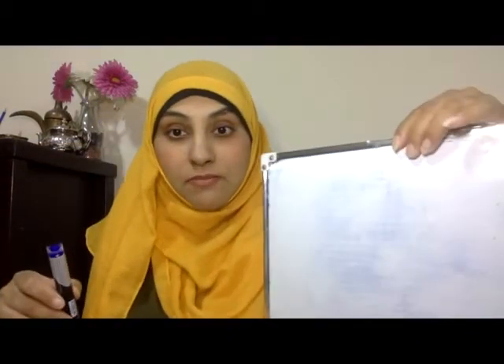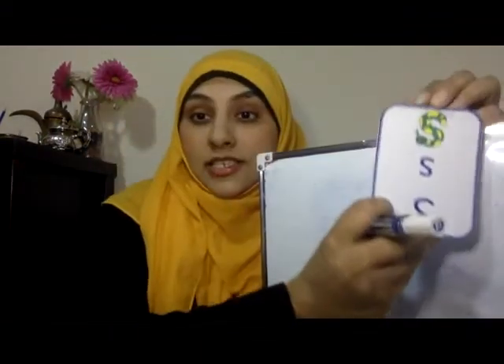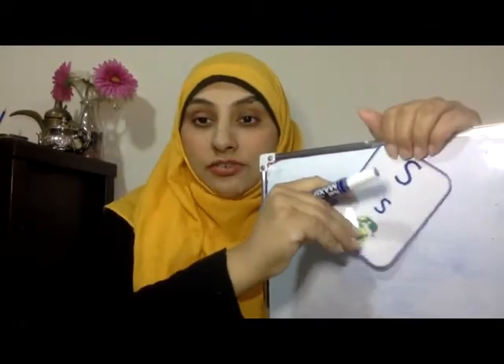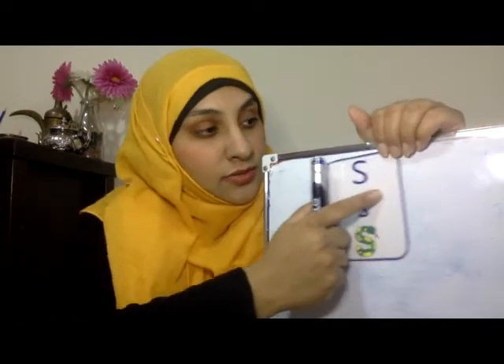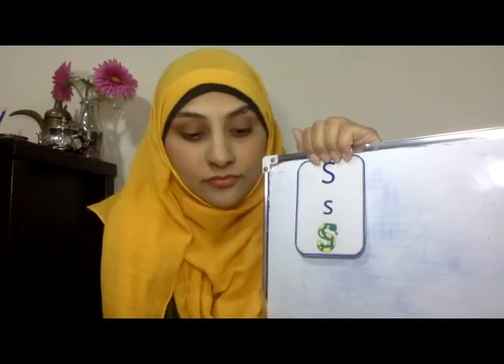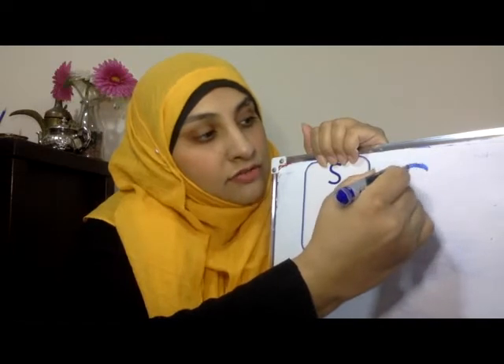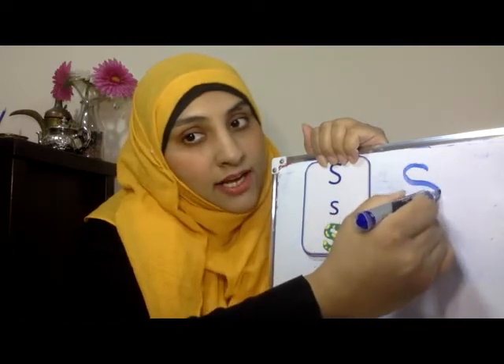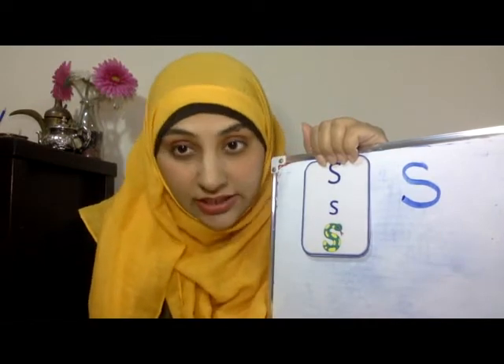Now I've got my pen and I've got my board. I'm going to try and write scissor. So I'm going to hold this here. Start from the top. You go round, down and like that. Scissor.